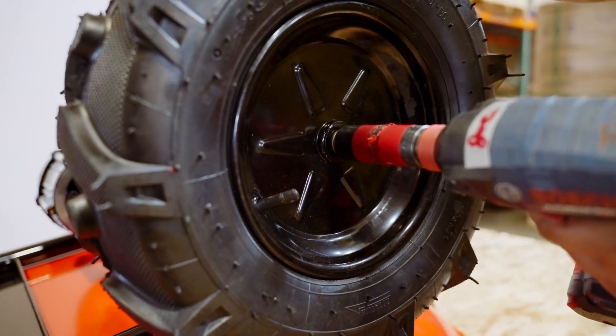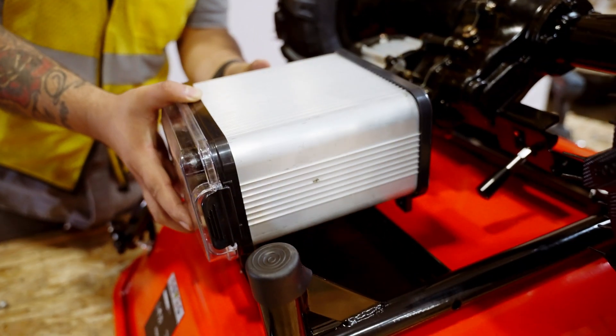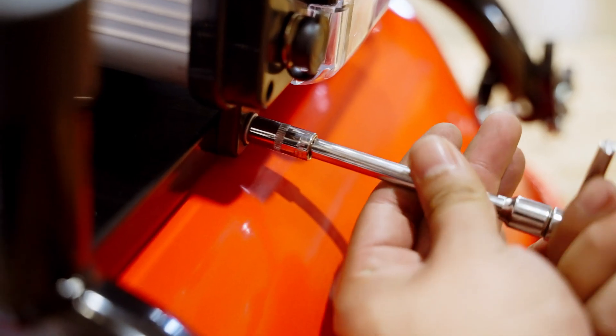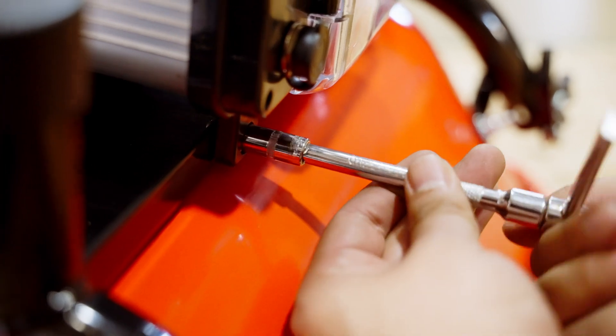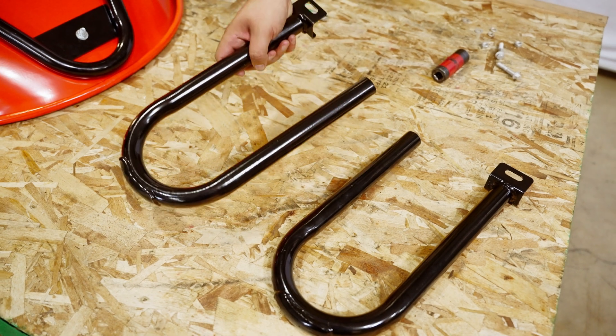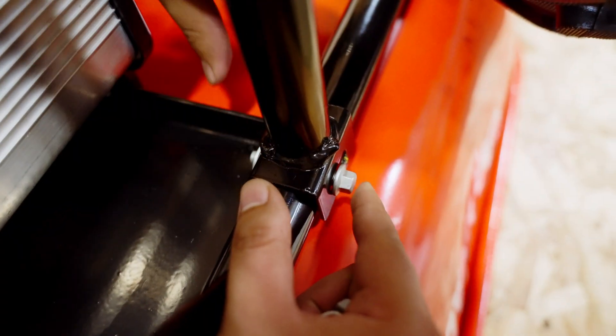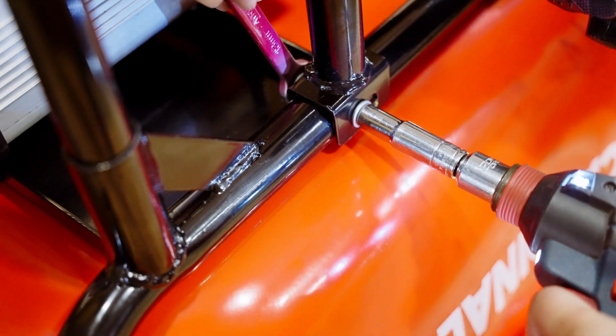Next, to attach the battery box to the main frame, position it behind the motor. Fasten the box with 4 bolts using an 8-millimeter wrench. Once the battery is in place, connect the left and right support feet to the main frame, and secure them with a 13-millimeter wrench, bolts, nuts, and locking washers on either side.